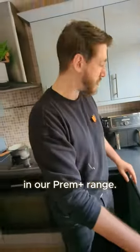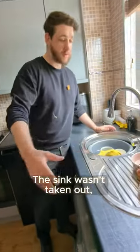This sink was wrapped three years ago in a creme plus range. The sink was taken out and wrapped in situ.